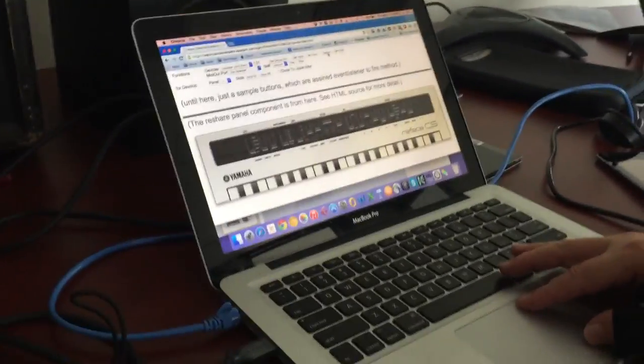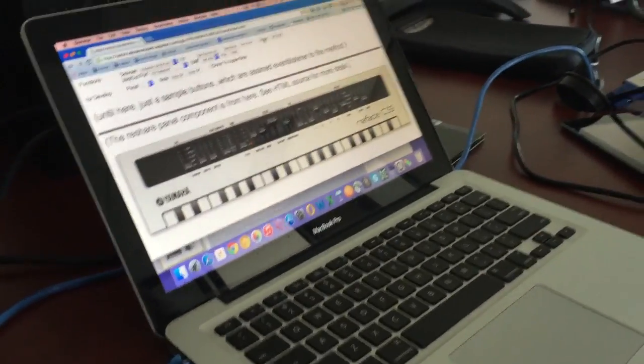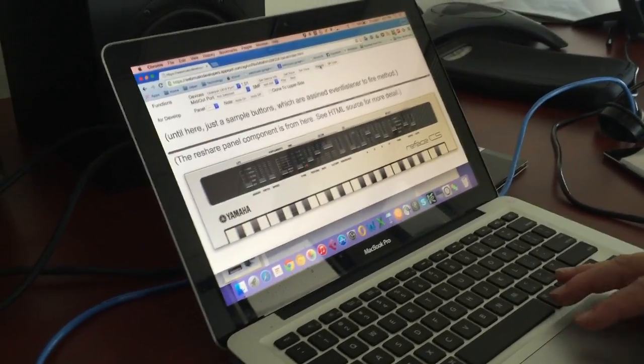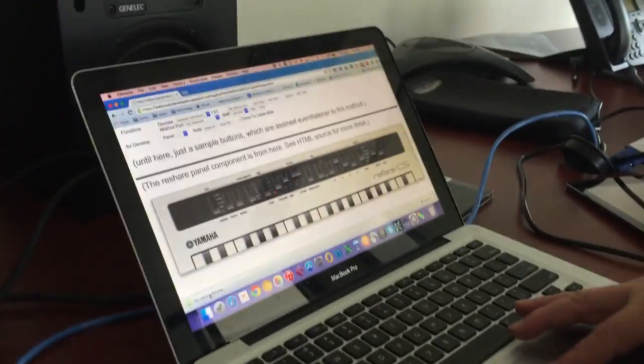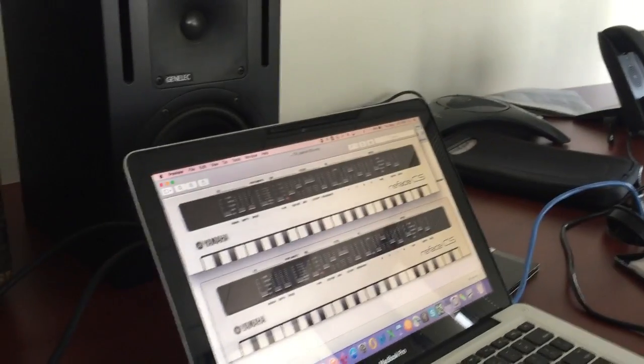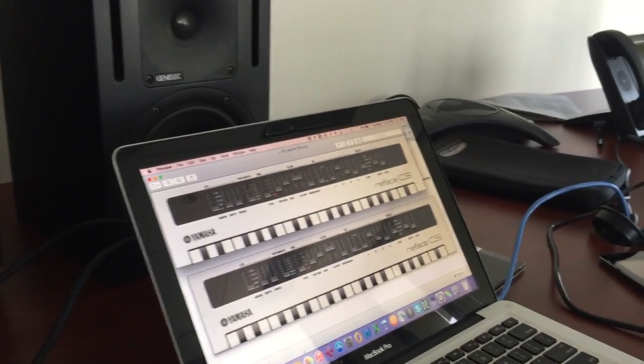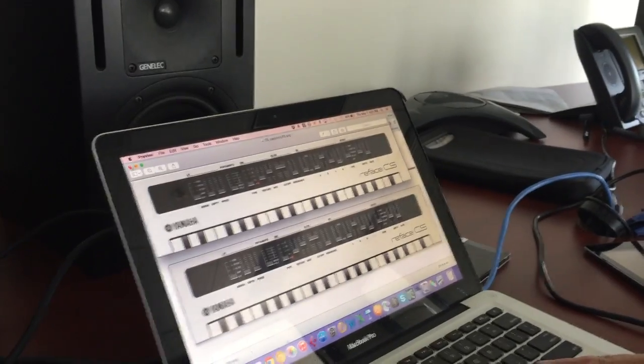These are just some of the things we're thinking about. I can capture this — I'm going to move these sliders, get the sound the way I like it, capture it. Boom. And now it's actually created a picture from the browser. It's opened up in preview, and I can send it to a friend and they can duplicate it.